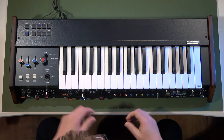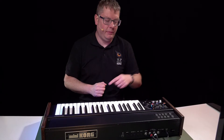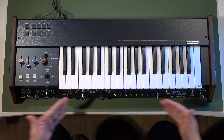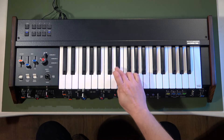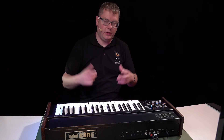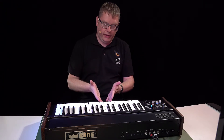You can also press 'Panel,' and what that does is it means what you see is what you get — it instantly recalls everything as you see it here. All the controls are in their true state and what you hear reflects where they are.